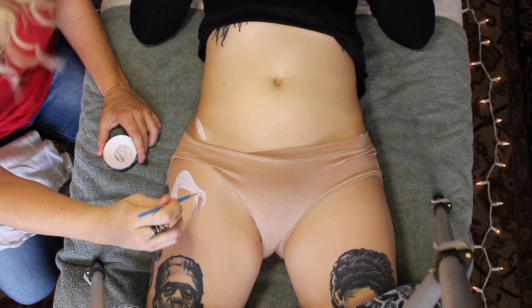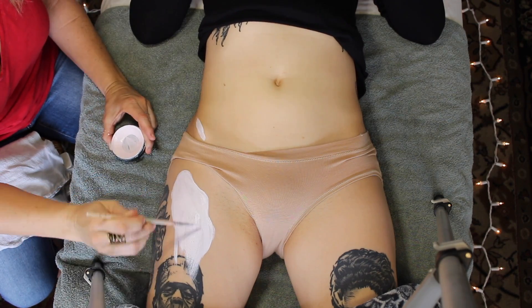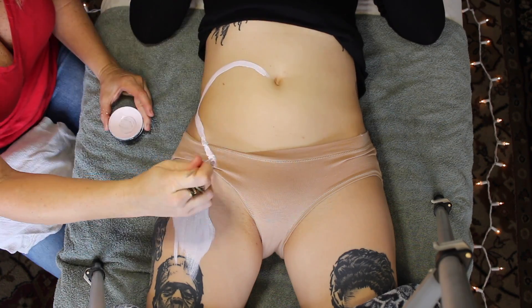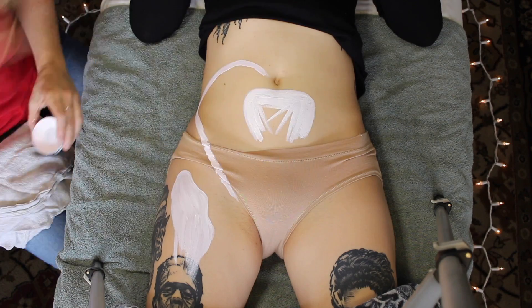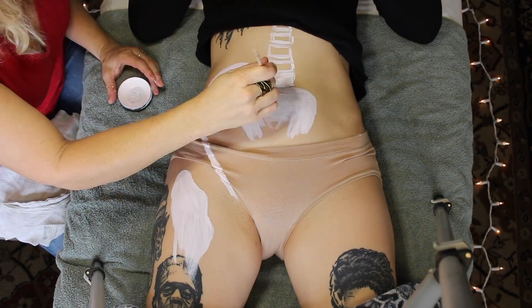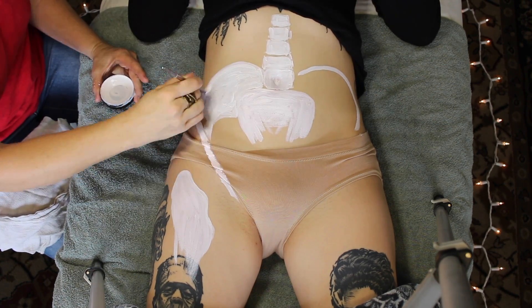The psoas and the iliacus are incredibly strong hip flexors. They lie very deep in the body and are attached to the anterior portions of the spine, the sacrum, the ilium — which is one of your hip bones — and the femur. These two muscles are often referred to together as the iliopsoas. The iliacus is named for its large attachment on the anterior portion of the ilium, and the word psoas is derived from the ancient Greek meaning of the loin.